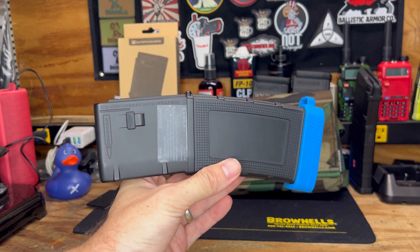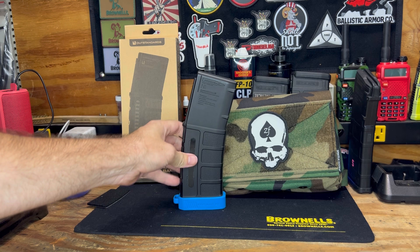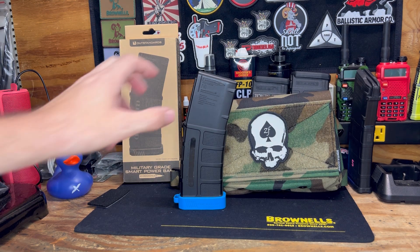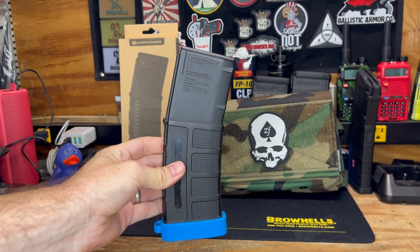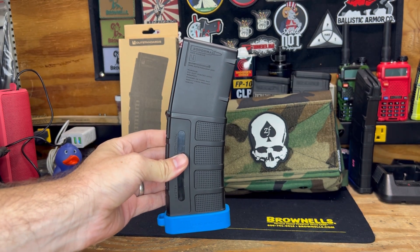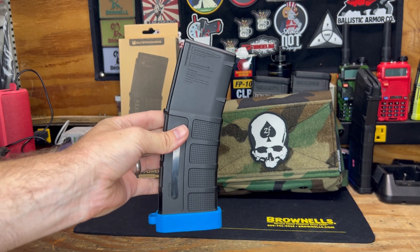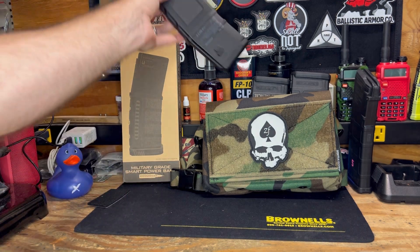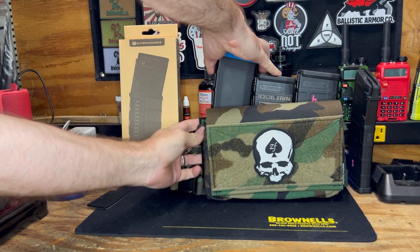Down in the description there will be a link, and if you go over to their site there's a code M-I-L-L-A-R-T-I-M-E for a discount if you want to snag one up. Pretty sweet power bank — I've taken it out camping a couple times now and enjoy having this thing. The fact that it fits right into my Spiritus chest rig here from Brownells is an extra bonus.